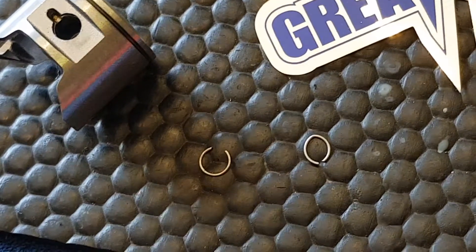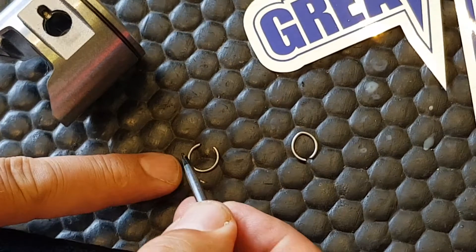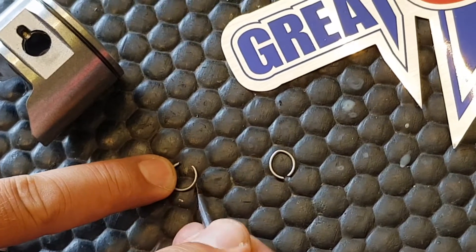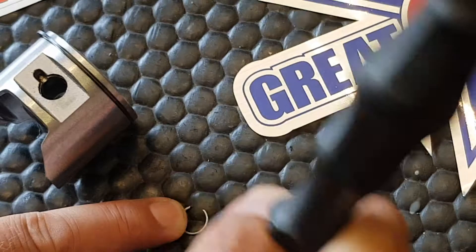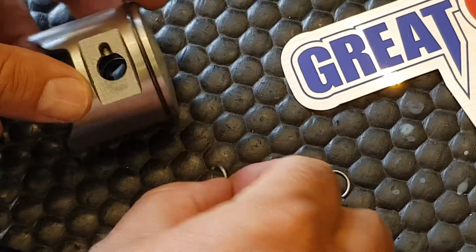So what we're going to do is use a small flat screwdriver to try and tease it around. When we're inserting it we're going to tease it in a circular fashion so we're stretching it around and putting even pressure all the way around that ring — not to damage it.